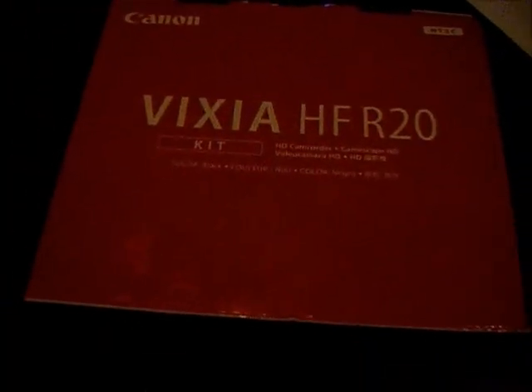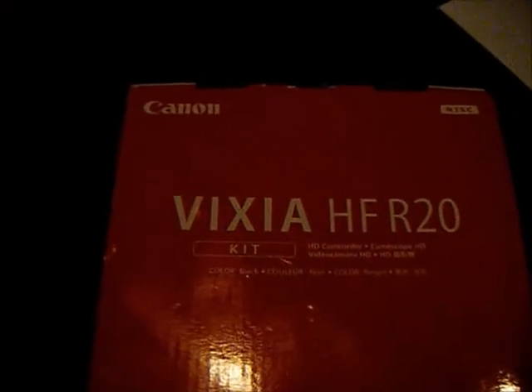What's going on, y'all. I'm here in my den in my house. It's actually my birthday today — I'm 19 years old — and I got this for my birthday: the Canon Vixia HF R20. It produces full HD 1080p.